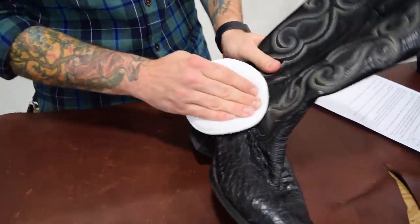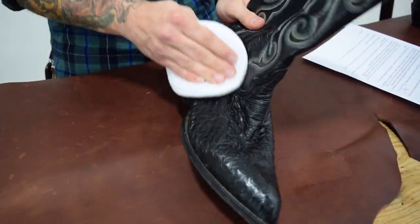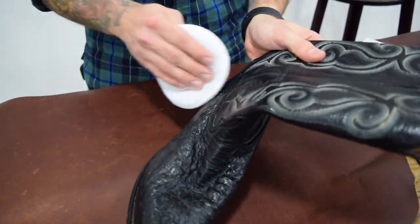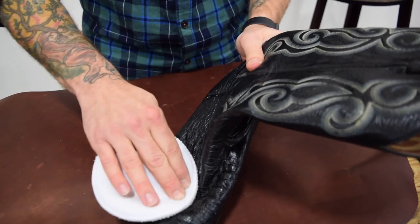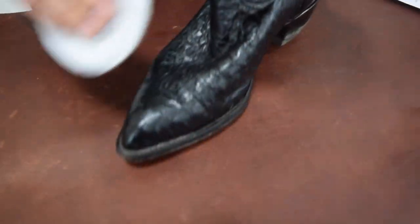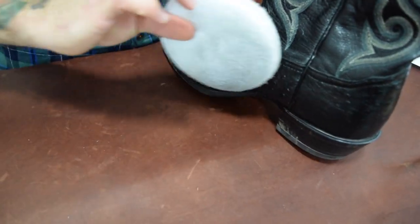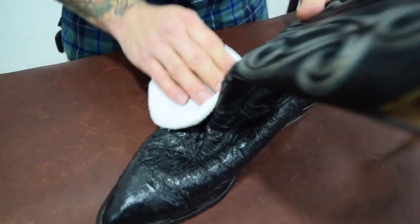You don't want your leather to dry out — the fibers start to break down and your leather won't last as long. These boots are soaking in the formula pretty well, so we won't likely have to go back and buff out any residue. But sometimes after you allow it to dry a bit, you will go back, flip the pad over, and just buff out any extra.